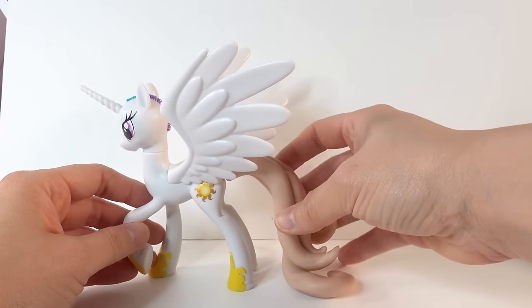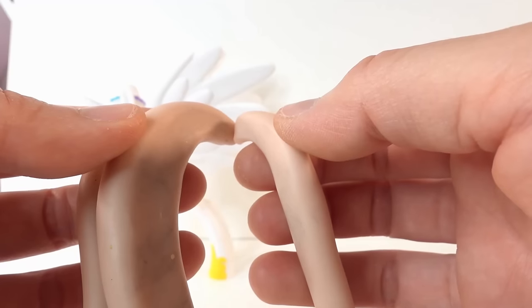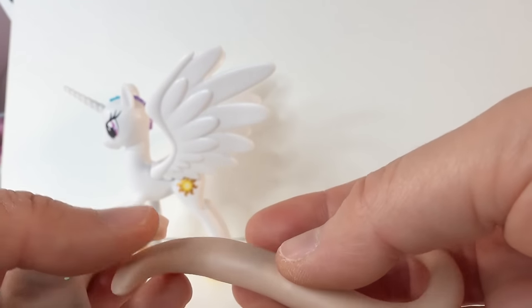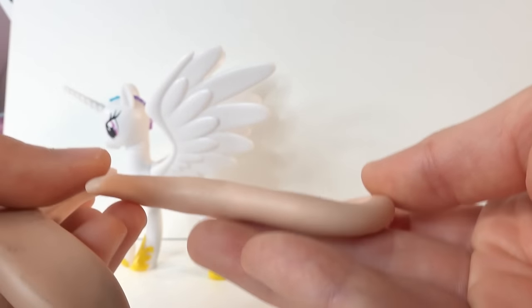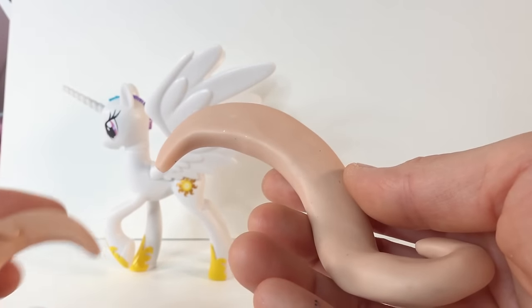Once it's done we'll attach it to the back of the pony and it will look something like this. When taken apart the pieces can be laid down flat — the flat part is the top of the mold and the rounder side is on the bottom.